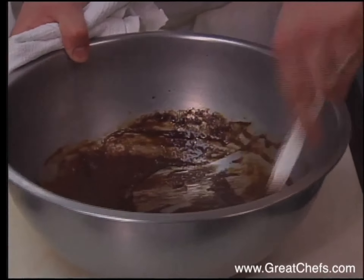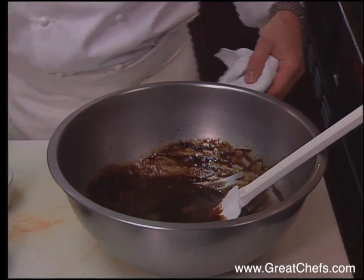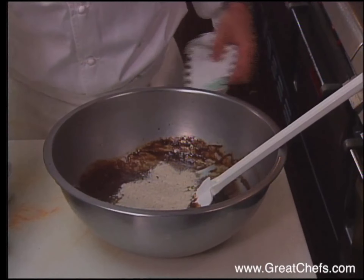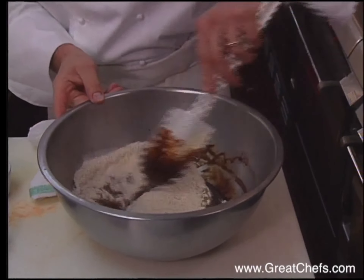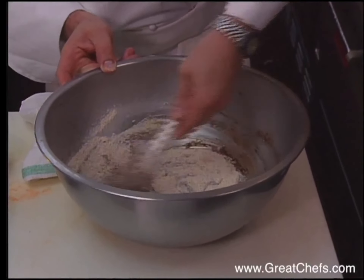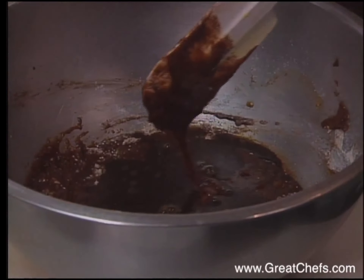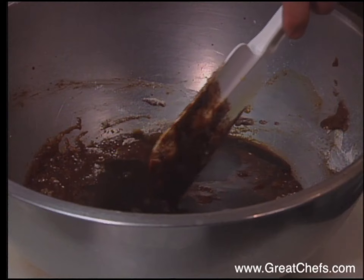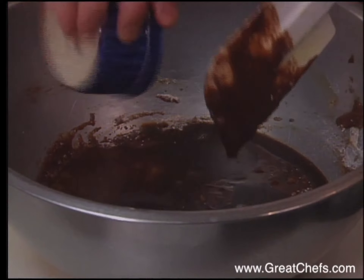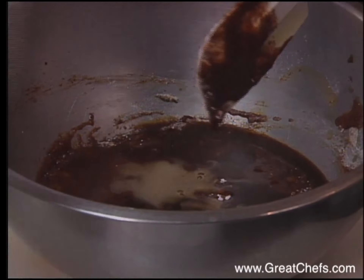Now I'm going to add some espresso coffee, whole wheat flour, and I'm just going to alternate the dry and the wet ingredients so they all come together smooth. Then the rest of the coffee, a little sherry wine, baking soda, and the rest of my flour.